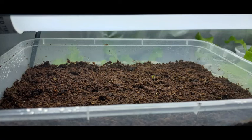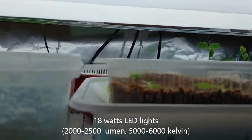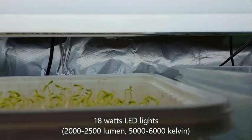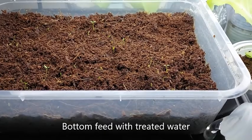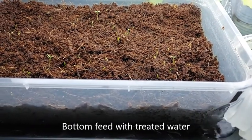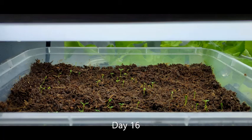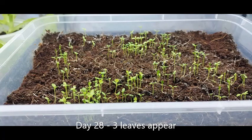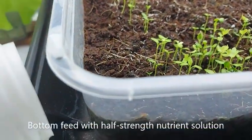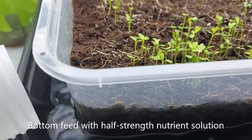You can now take out the plastic sheet. By the way, I'm using 18-watt LED daylight lights that give out over 2,000 lumens and over 5,000 Kelvin. Make sure you keep the cocoa peat moist by bottom feeding the seedlings with your treated water — I do this every other day. When you see 3 leaves appear, which occurred on day 28 for me, you can now bottom feed with half-strength solution, which is one half treated water and one half nutrient solution.